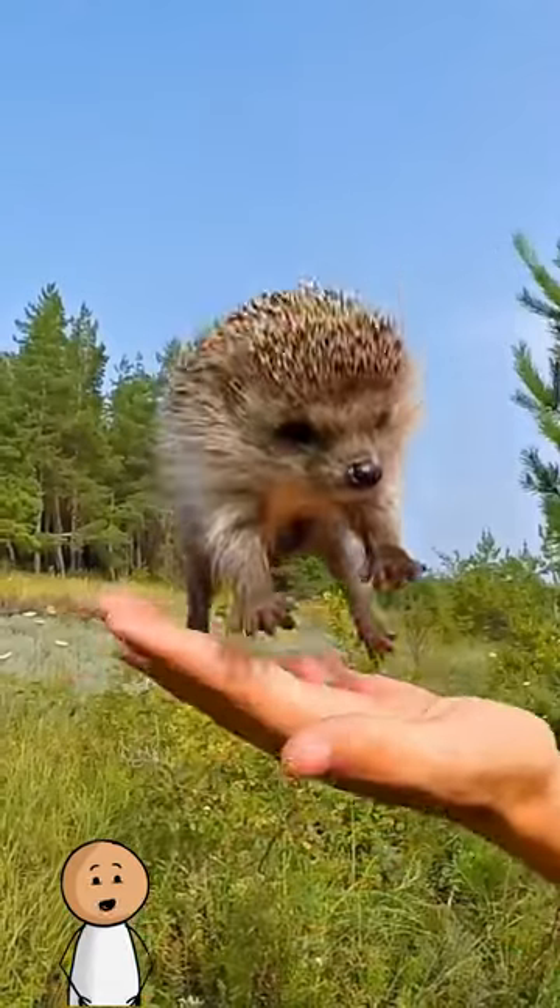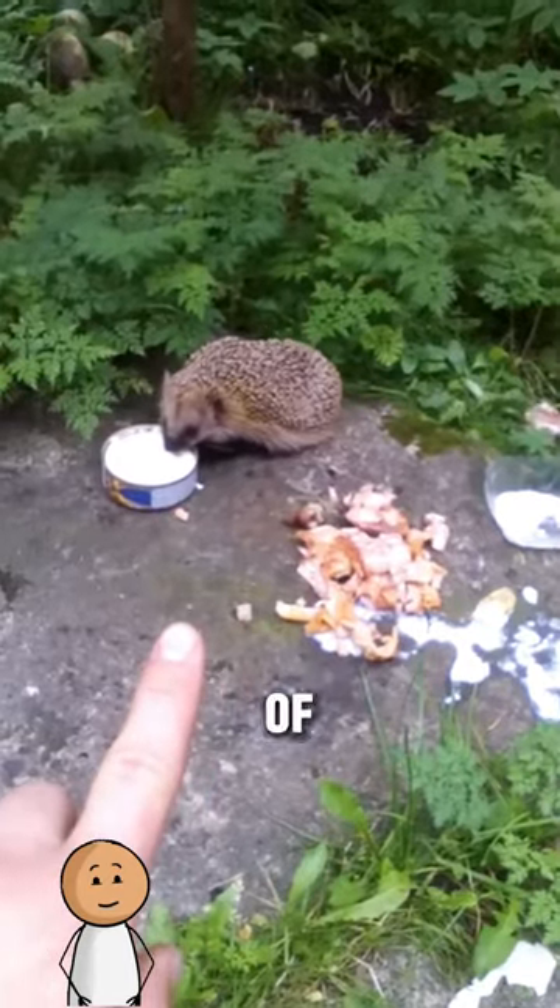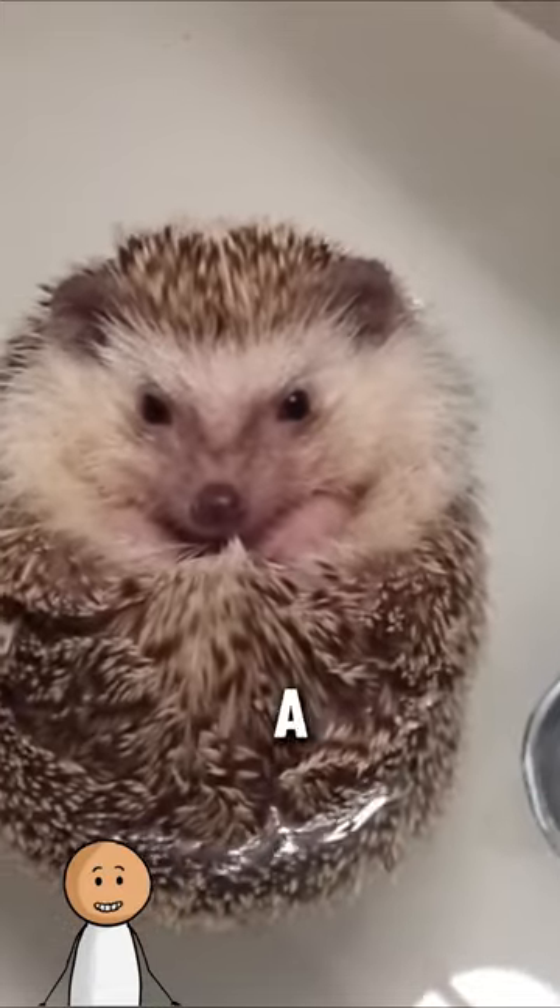The hedgehog turned out to be quite friendly and we had nothing to be afraid of. So we fed him and then took him for a swim in the river.